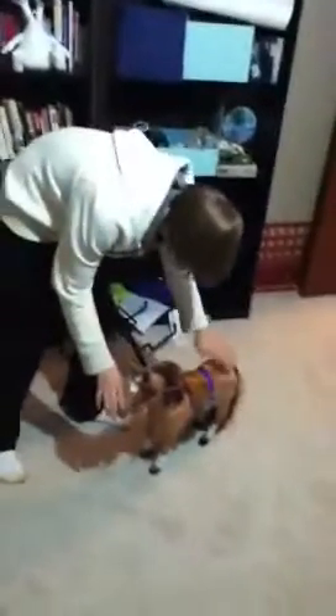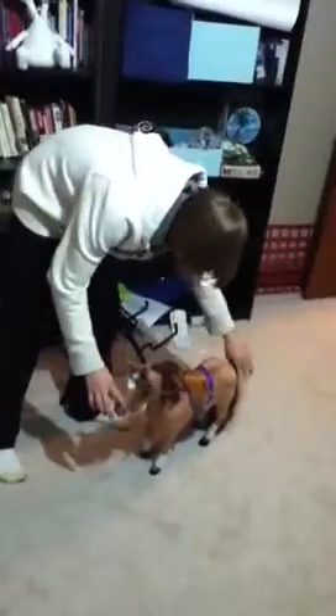The first thing you got to do is get to know your horse. Pet it — pet his tail, pet his mane, everything.